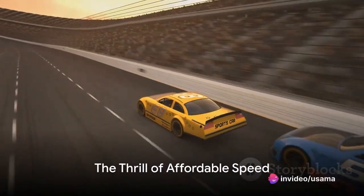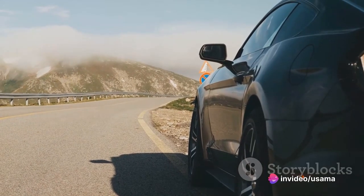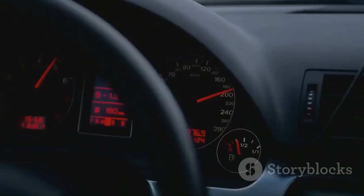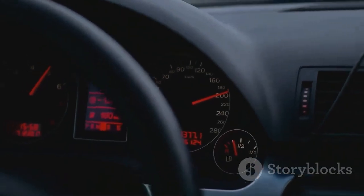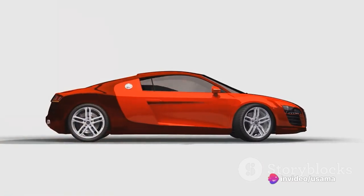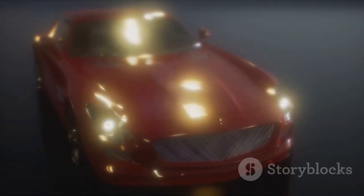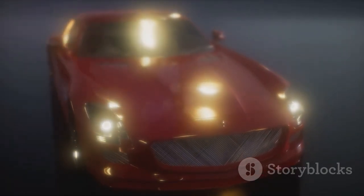Who said you need a fortune to experience the adrenaline rush of driving a sports car? It's a common misconception that these high-octane machines are exclusive to the wealthy. But there are sports cars out there that deliver heart-thumping performance without causing a heart attack when you see the price tag. Buckle up as we reveal the top 10 budget sports cars that will make your heart race without emptying your wallet.